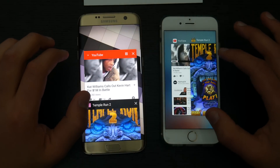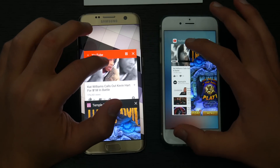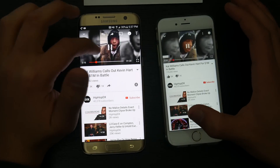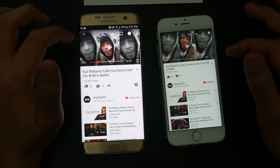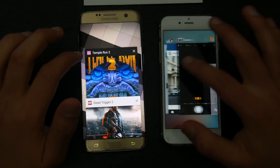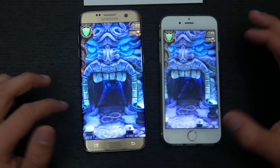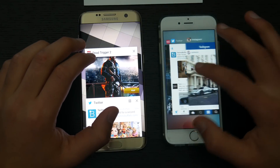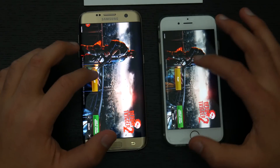YouTube RAM test — this is crucial to see if videos have to refresh. There was a slight refresh needed on the Galaxy S7 Edge whereas the iPhone 6s was ready immediately. That's a slight bummer. Moving to Temple Run 2 — the Galaxy S7 Edge did not need to refresh, still playable. Dead Trigger 2 as well — both devices still in the same position and still playable.